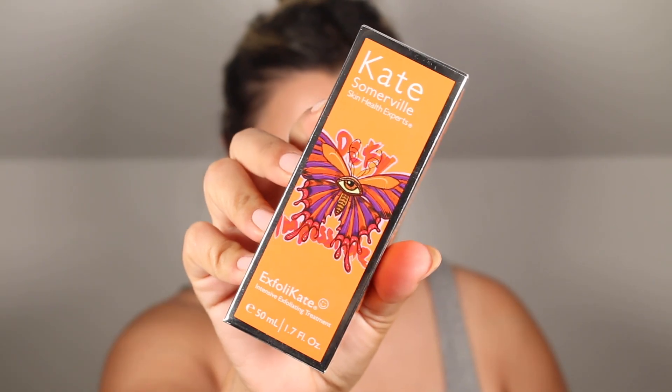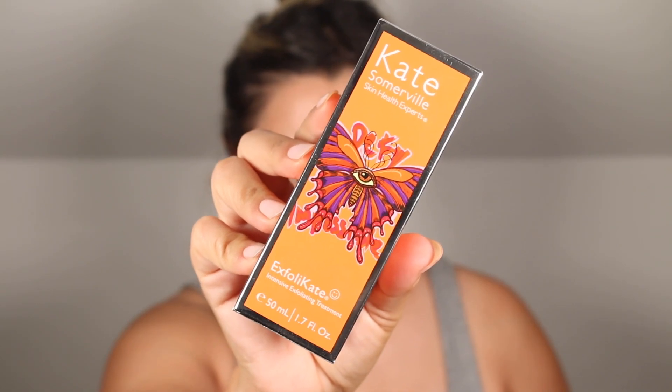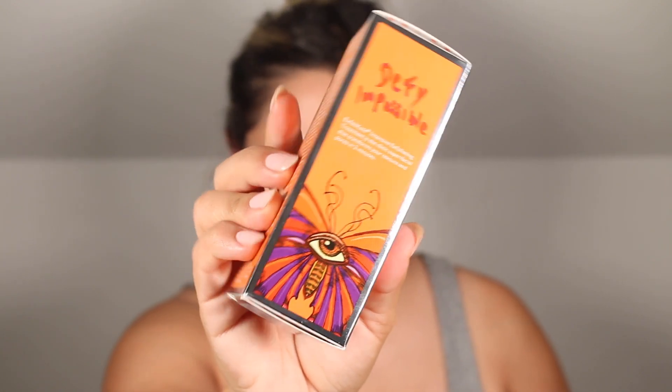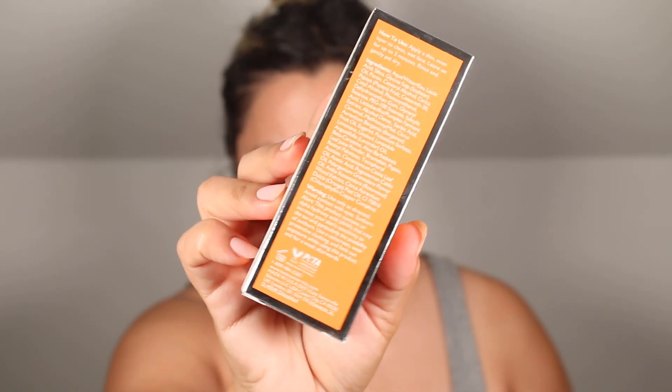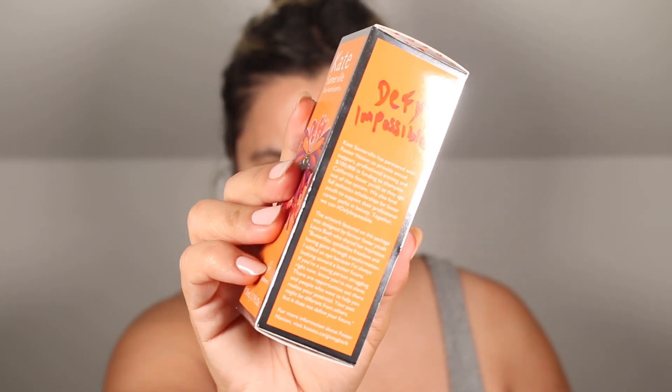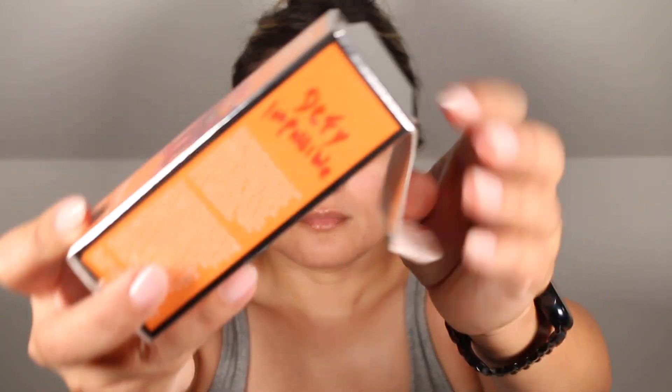Kate Somerville describes this as an exfoliating scrub that smooths texture and pores in two minutes as it prepares the skin to better absorb the rest of your skincare routine. This is inspired by a product used in her clinic — I think she has two clinics, one on the West Coast and one on the East Coast. You can find this product at katesomerville.com, sephora.com, and ulta.com. I will link the product down below in case you are interested.